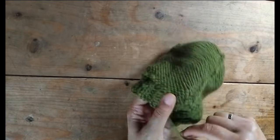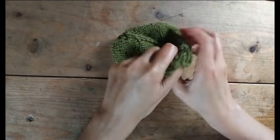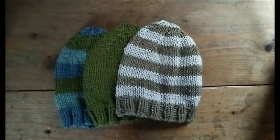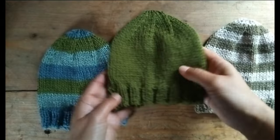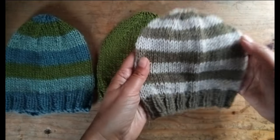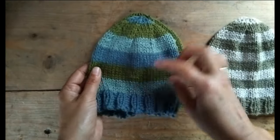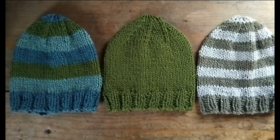Here are the finished hats: a stripy one, a solid color one, and another stripy one with three colors. This one has four rows of one color then four rows of the next, and this one has six rows each. I hope you give it a go — let me know how it goes, and if you have any questions, thanks for watching!